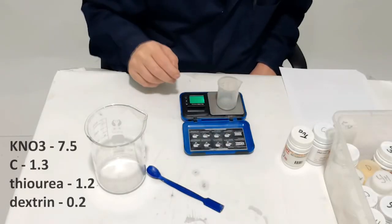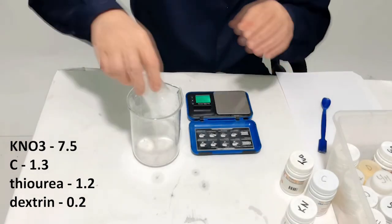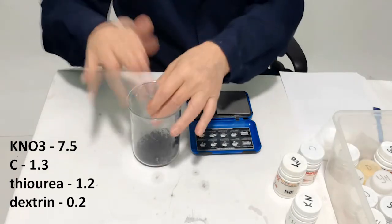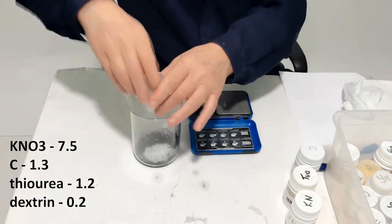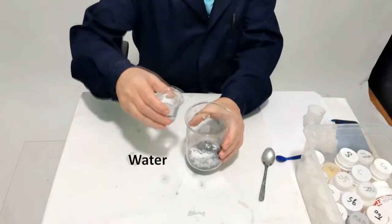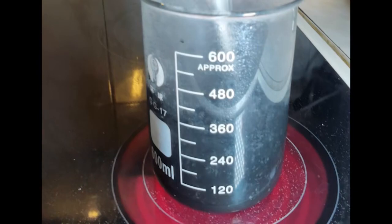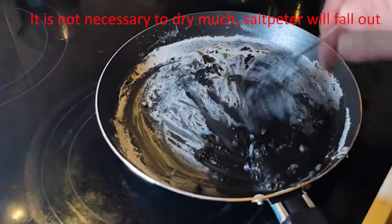We measure and mix the components, pour some water, heat until completely dissolved without boiling, then evaporate the water in a frying pan to the state of wet mush.